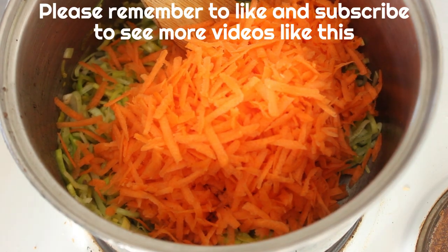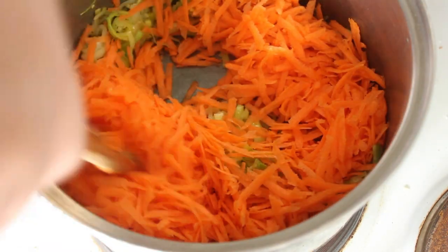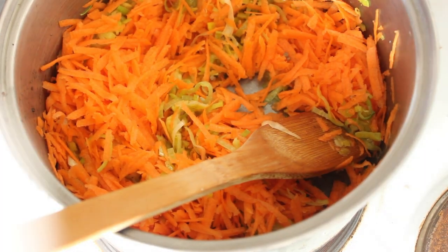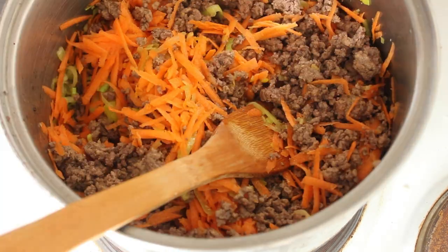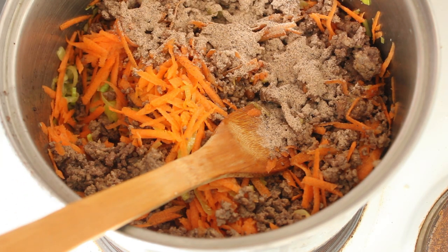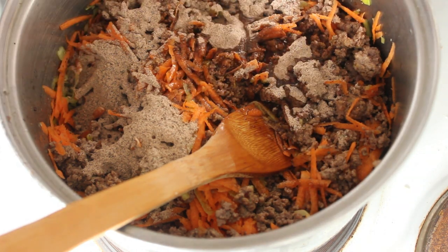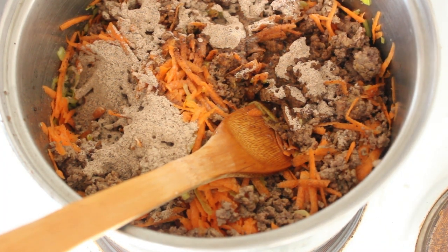There we go — we're going to combine that with the leek. Then in goes our beef. I'm going to use Bisto here — two dessert spoons. Worcester sauce — I'm going to put a couple of tablespoons of that in there, along with a 50-gram sachet of tomato paste.